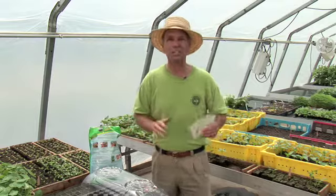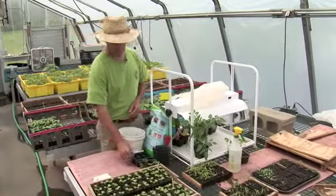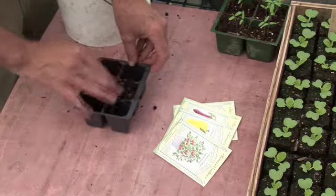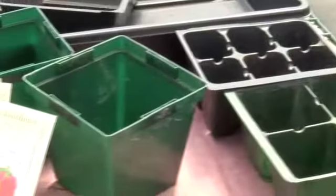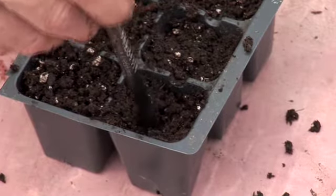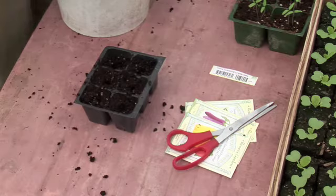Now once you have everything together let's go sow some seeds. I think I'd like to start with some tomato seeds. First I'm going to use a six cell pack and I'm going to fill it up with some moistened germinating mix. You want to pre-moisten the soil so that it goes right into the pack easier and you don't have to worry about wetting it later. Now with tomatoes, peppers, or eggplants, what you want to do is get about two seeds per cell. In order to get them in the right place I like to poke the tops with a pen or pencil just to create a little hole, a little divot in there.